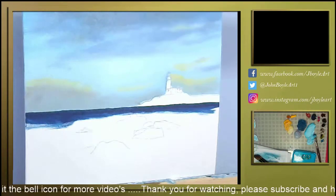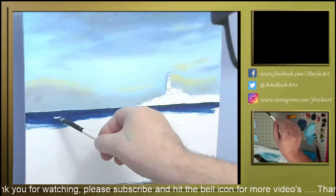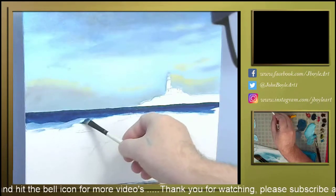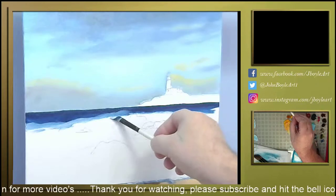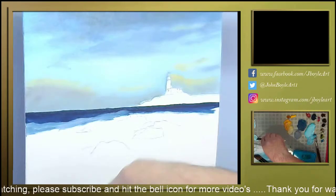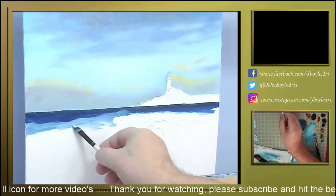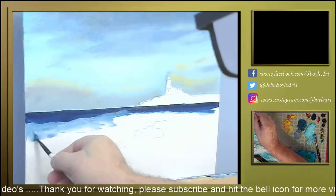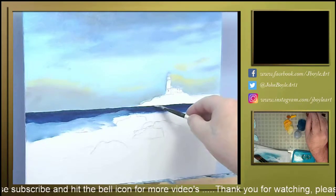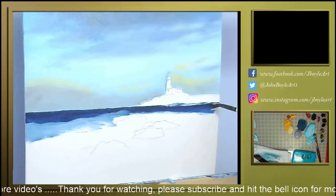That's my telephone ringing, sorry. I don't know the number, I am not answering it. I'm going to come in and try and show waves. Again, these will be better defined when I finish painting, hopefully. The image I'm using is just a reference.